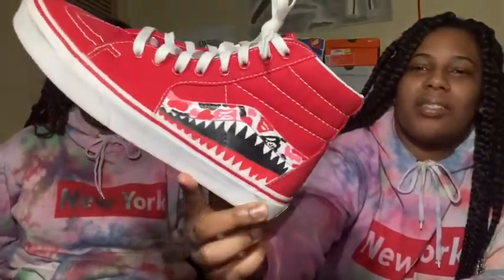I also have the high-top Vans. My boo bought me these. I also did a custom on these.